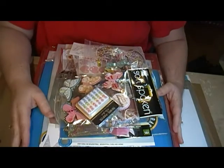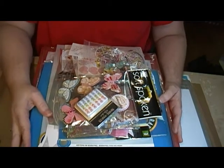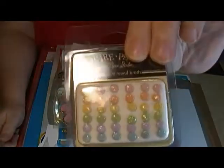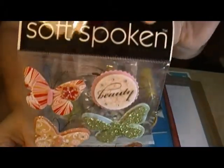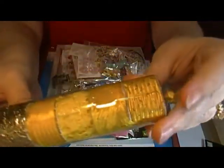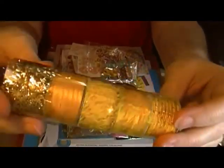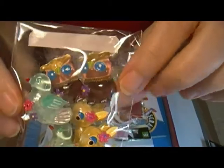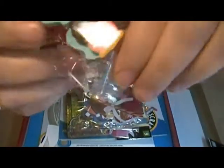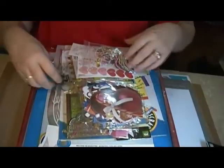Hey guys, Scrappy K Sue here. Guess what — 200 subscriber giveaway! So here's what you're gonna get: these glittery brads, some of these butterflies, and this has got different textured ribbon type stuff. And these little animals and flat backs that you can put on projects — two of those.